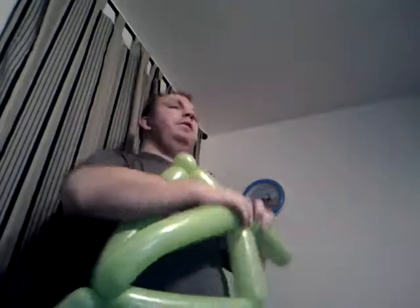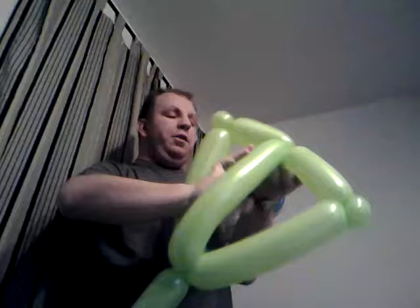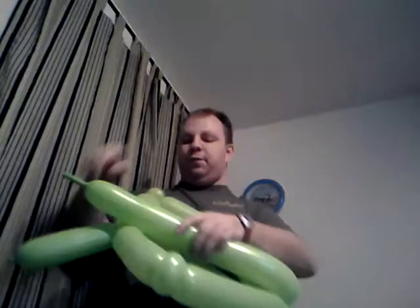Twist it around, pop it underneath, back through the proper side. Same thing with the other one, except at the top you're not going to pop it through — you're going to go ahead and twist it all the way out of the balloon.